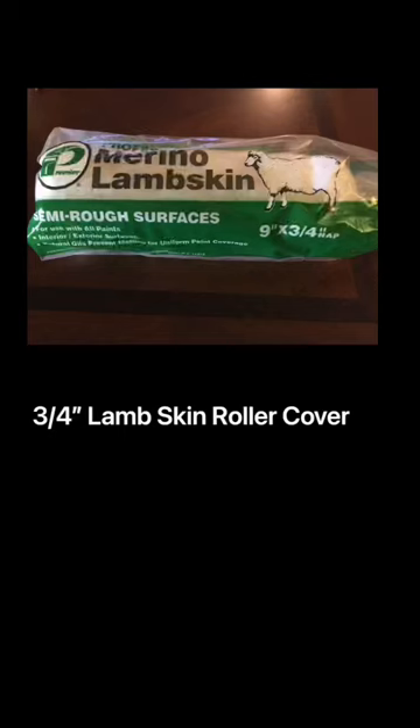I like to use a three-quarter inch roller cover if I'm going over a light texture, and if it's a heavy texture I'll use a one inch nap roller cover.